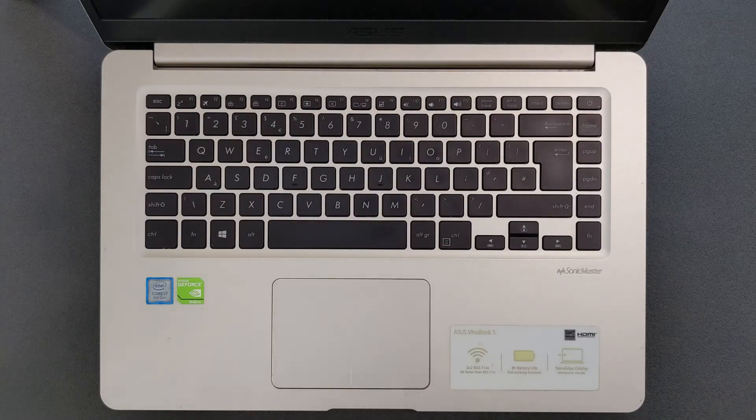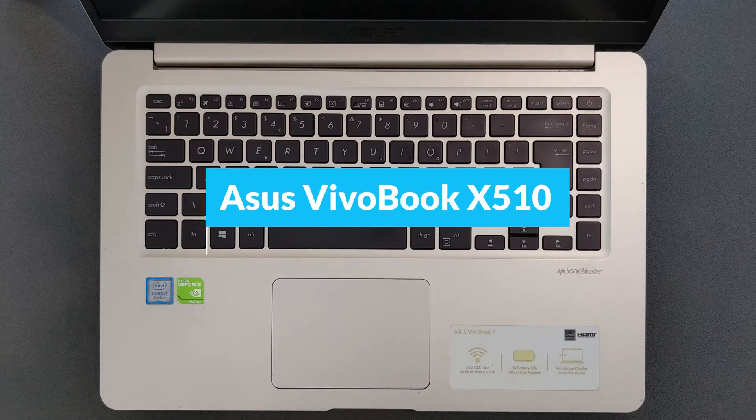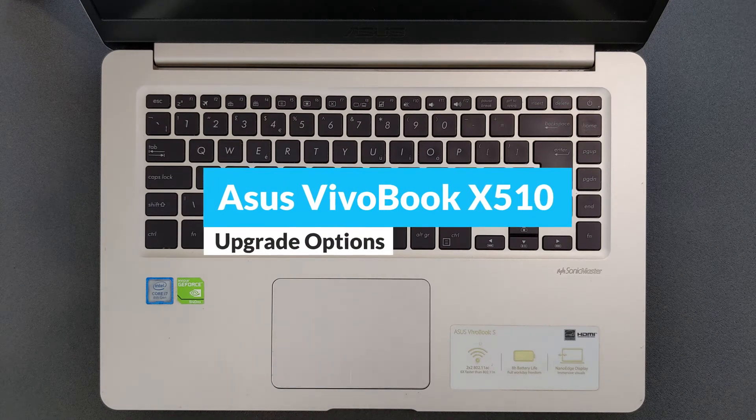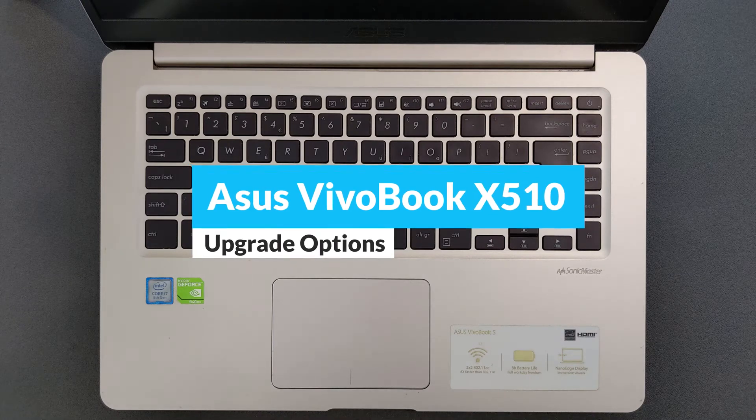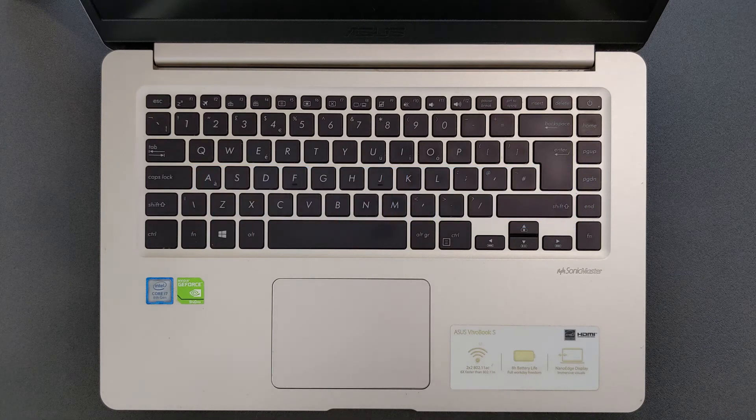Hello guys and welcome back to my channel. Today we're gonna find out: can you upgrade your Asus VivoBook X510 Solid State Drive or RAM? You're gonna see what's going on inside of this laptop — how the motherboard looks, how the battery looks, and of course how you can open up this laptop.